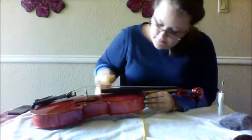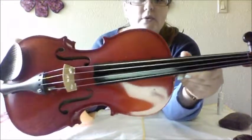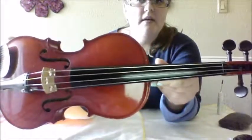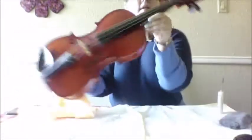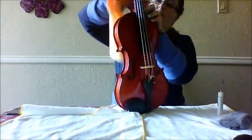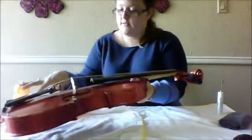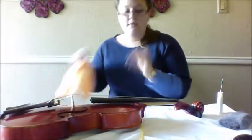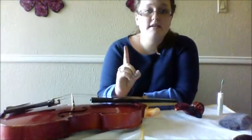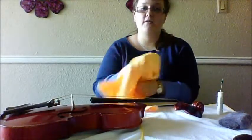That looks so much better. We can no longer see where the position markers were, so for the next student they can start fresh, which is great. I'm going to go ahead and oil the neck as well, because this neck doesn't have varnish on it — this particular one doesn't. So we're going to put some oil on it and let it sit for one minute. After that, we're going to take the dry side of our cloth and wipe it down.